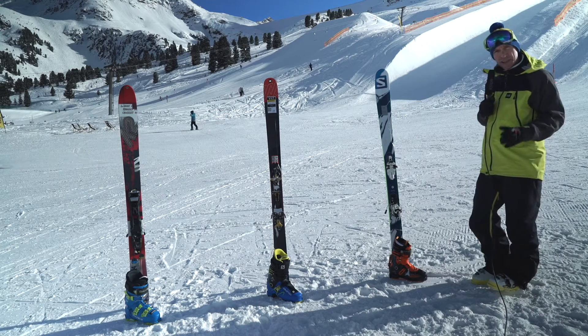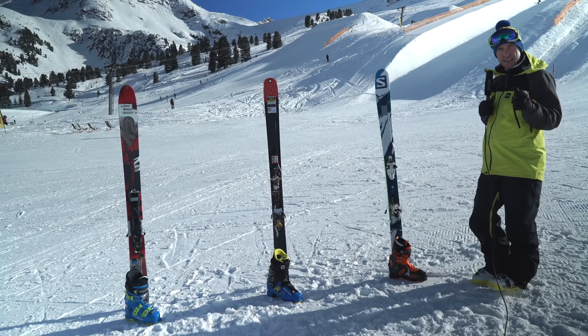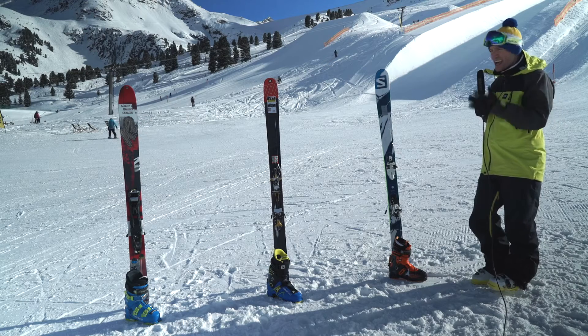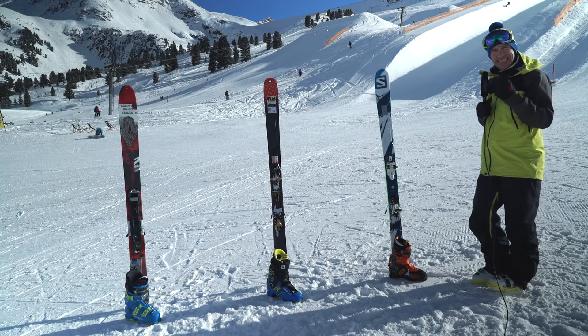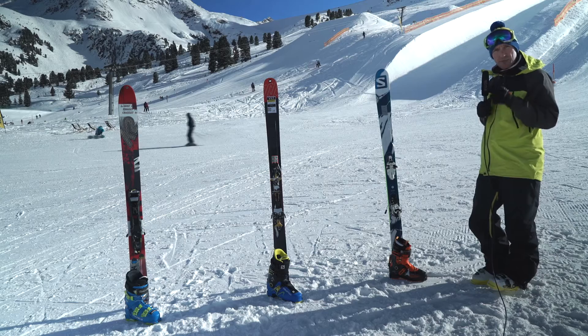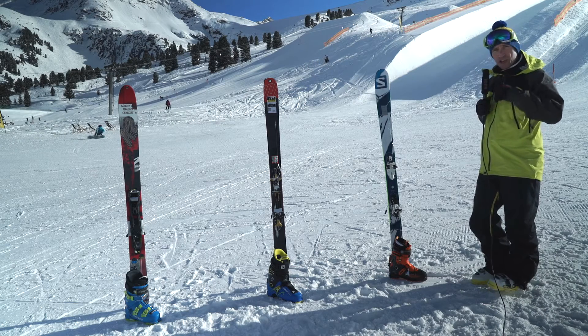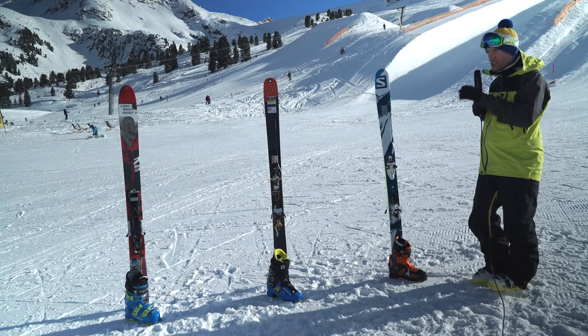This year at Ski Test we've introduced a category called Free Tour. For years we've been saying that freeride skis have been getting lighter, and this is the next step in that evolution. Skis have got much lighter again but the skiing experience is still there. But it can really depend on what the setup is, because this year we're seeing new boots and new bindings coming in. So we're going to tell you a little bit about what's going to work best together.